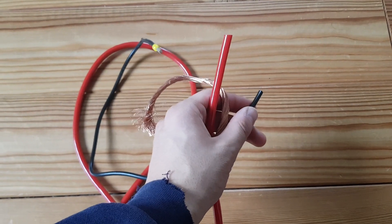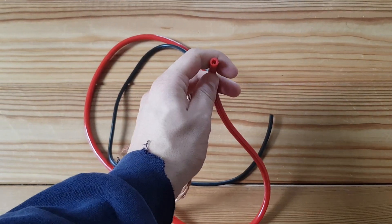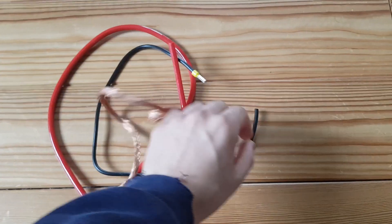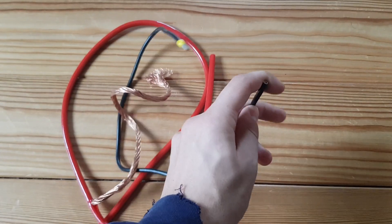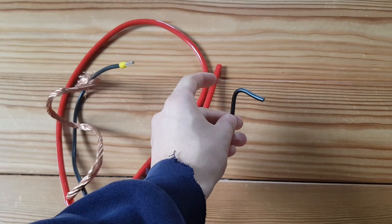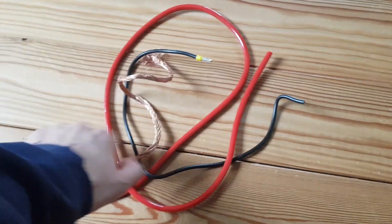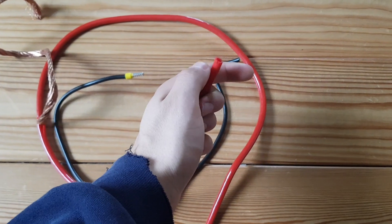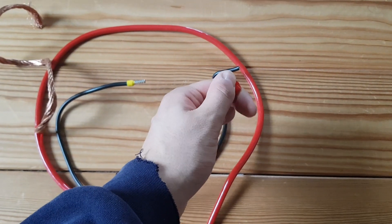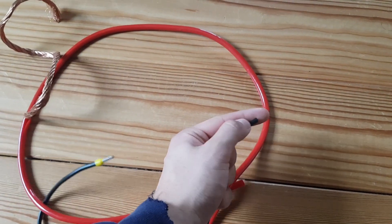There are two types of cables here. One has quite soft insulation, and the second has very hard insulation — you can tell by bending it and seeing it stay in place. For the softer insulation, I will use my own insulation remover I made. For the harder insulation, I will use the one I bought from AliExpress.